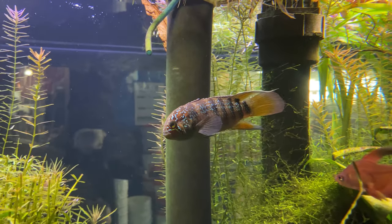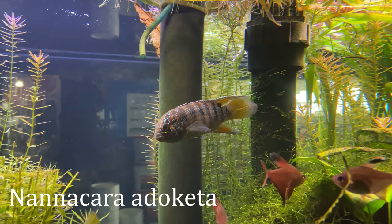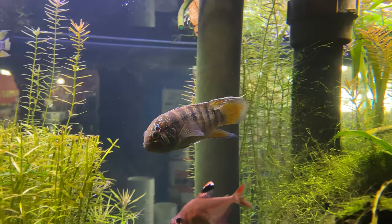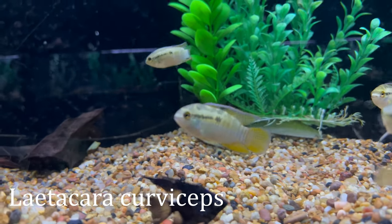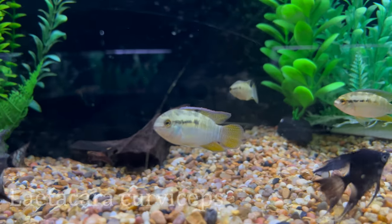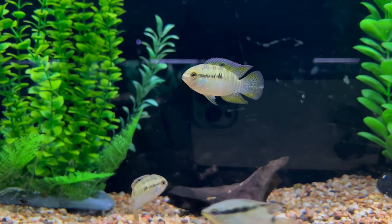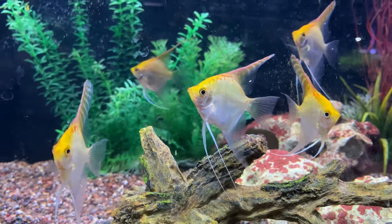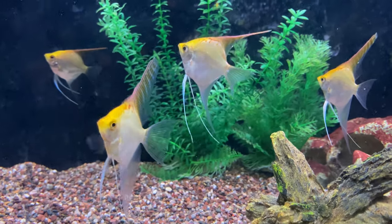One of the more rare species that could potentially work is the Nannacara adoketa, or zebra cichlid — it's a very cool fish that I'd like to keep soon and I think I would set it up in a 40 gallon breeder with different live plants. Another peaceful, smaller South American cichlid would be the Laetacara curviceps, which could go in your planted community tank and make for a really good option with live plants. And lastly, in a 40 gallon breeder you could probably get away with some of your smaller angelfish species, though they do get pretty tall as adults so I'd recommend a 55 or larger for most angelfish.